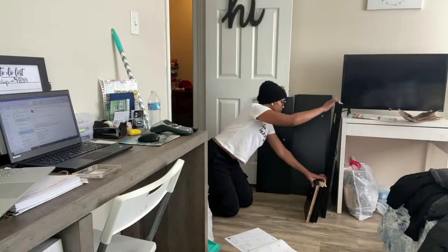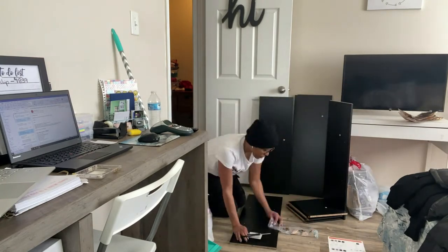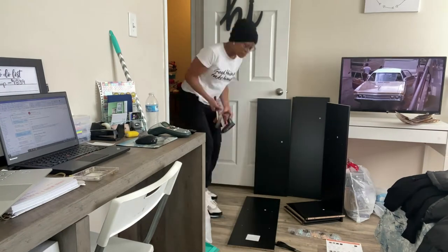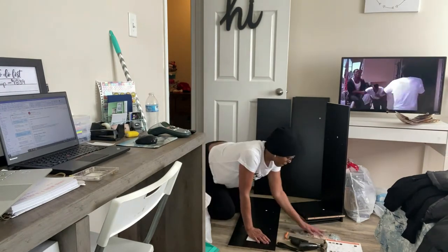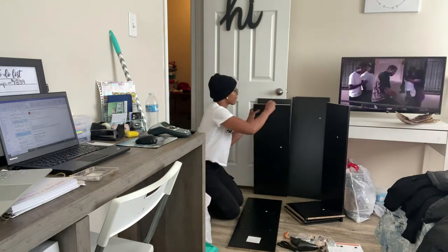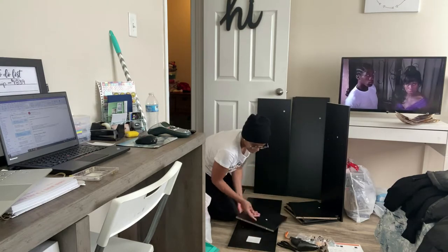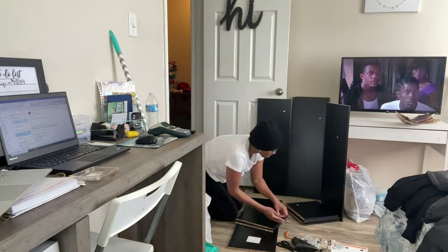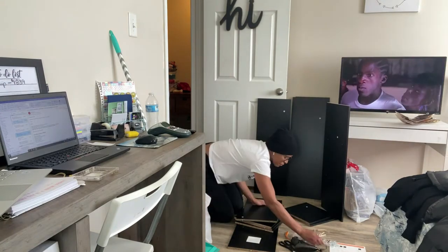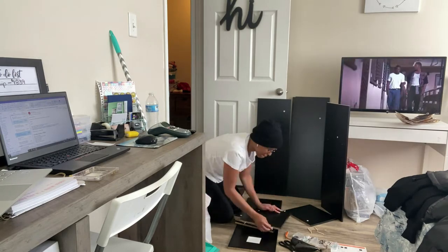So here I'm just taking all the pieces out of the box so that I can prepare to build out this unit. I actually saw something similar to this on Pinterest, where I think they were storing something different — it wasn't wigs — but I felt like this would be a good way to store my wigs where I can see them. I know where they are, I don't have to go dig in a bucket for them. So I feel like this cube storage set would be easier, so let me know what you guys think in the comments down below.